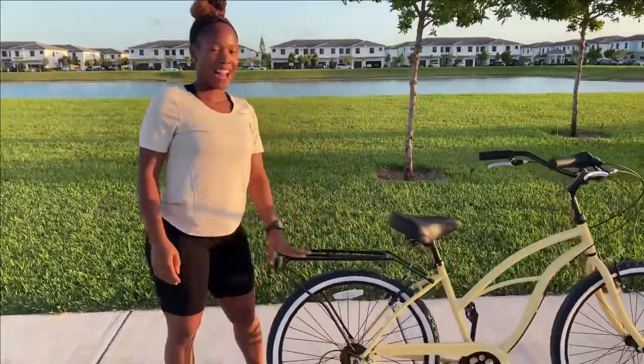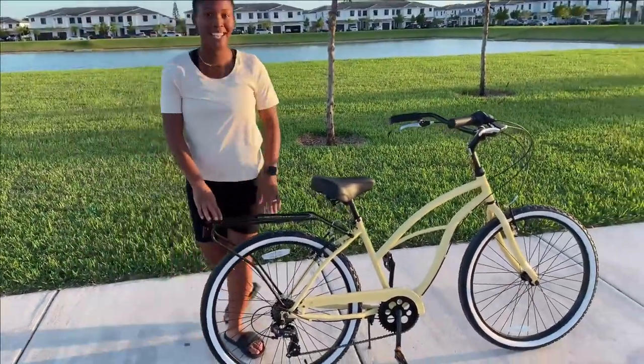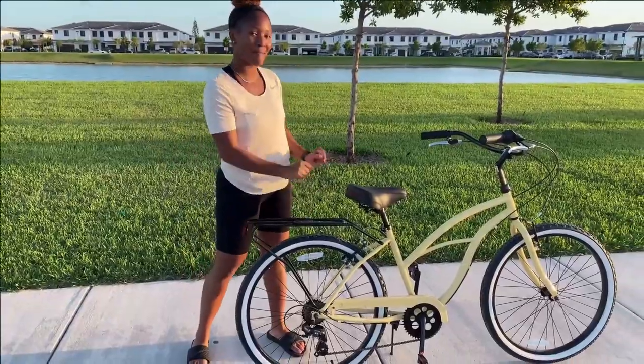This bike also comes with a rear rack in case you want to maybe go on a little ride around your neighborhood, have a picnic with a cooler right here, and just strap it down while you're riding.